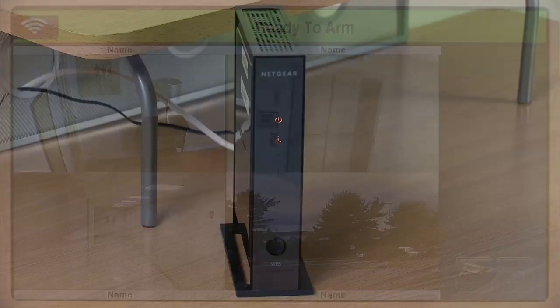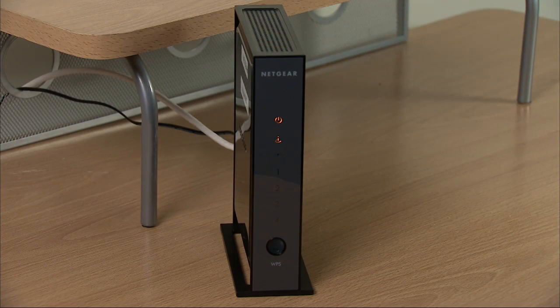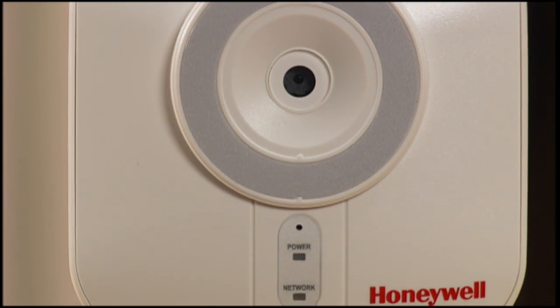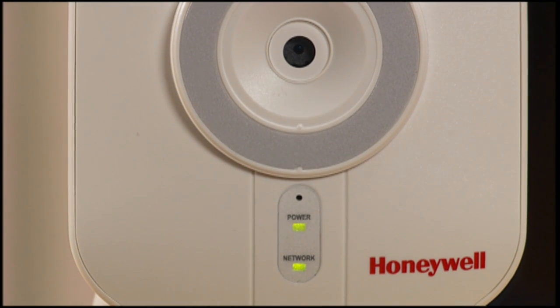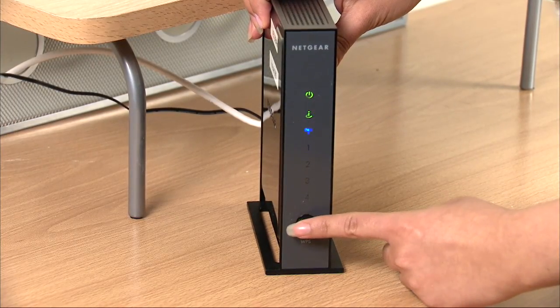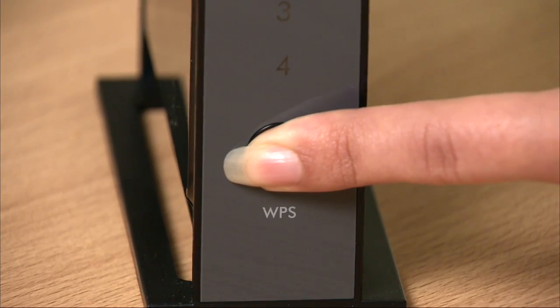To pair the IP Wi-Fi cameras to the router, the router must have a WPS button. Make sure the Wi-Fi camera is at least 10 feet away from the router and powered on. Press and hold the WPS button on the router for about five seconds. The LED should blink slowly.